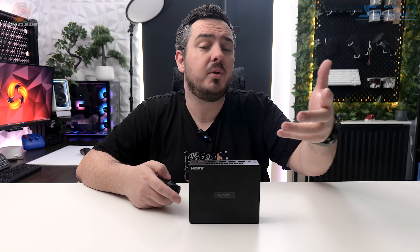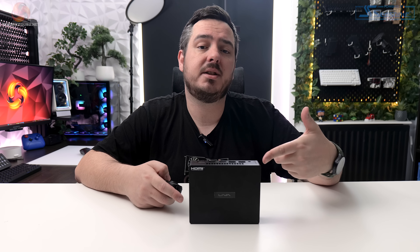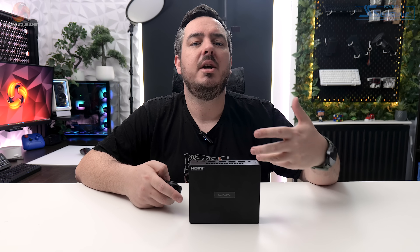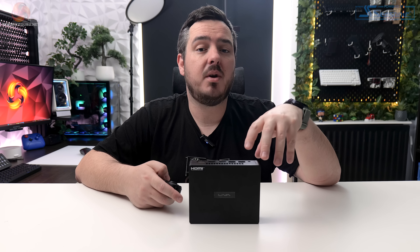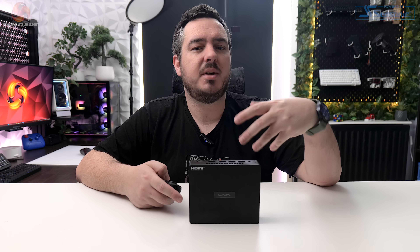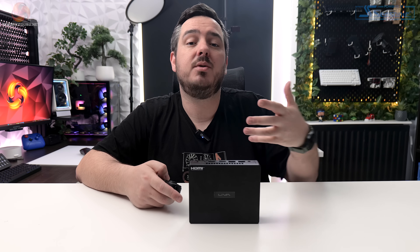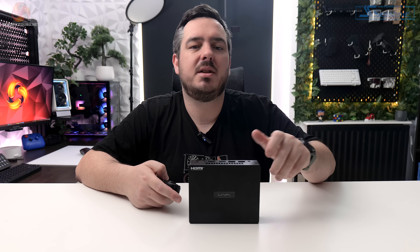Before becoming a reviewer full-time for KitGuru, I used to work in tech support where we used thin client desktops just like these, and we would very often mount them behind screens or digital advertising boards. So while that VESA mount might seem a bit strange when you think of this just on a desktop, it definitely has its use cases and will come in useful in business environments.